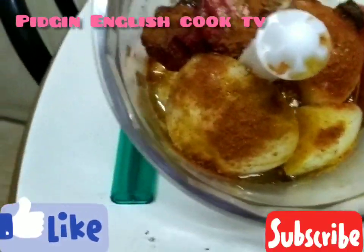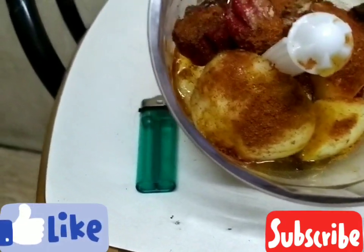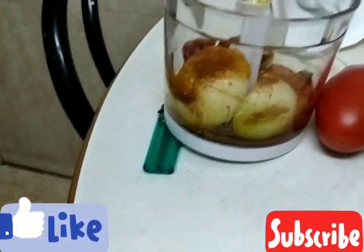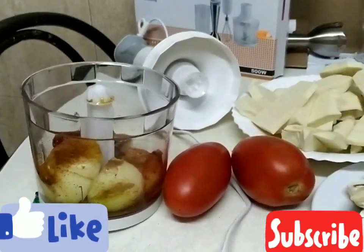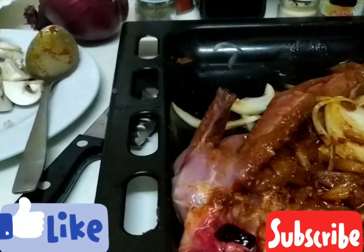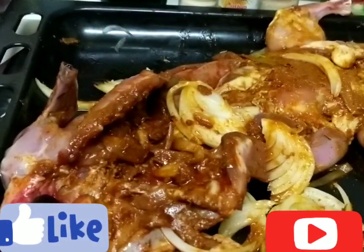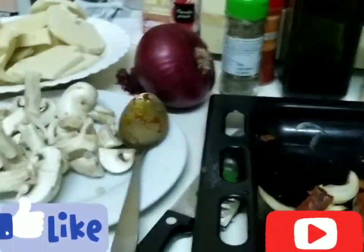We put in pepper, onions, half mango, and curry with olive oil, then blend everything together. Inside, we add yam — everything softens and becomes comfortable. We put everything together.